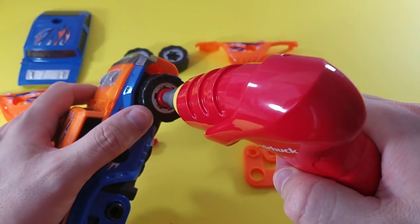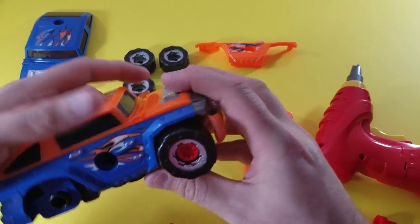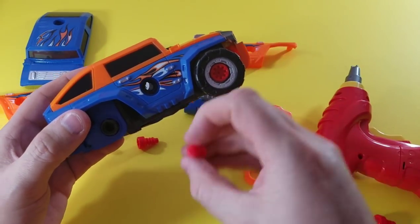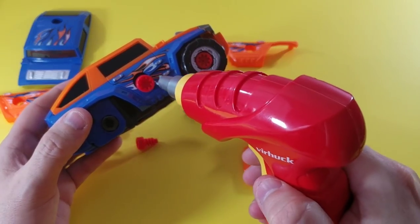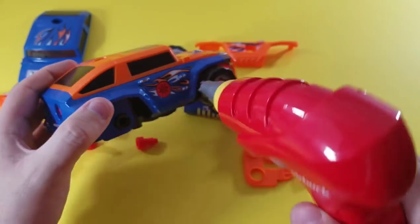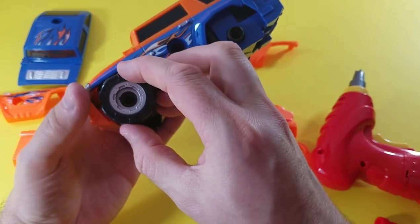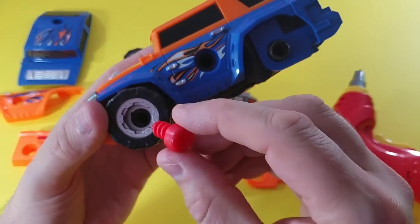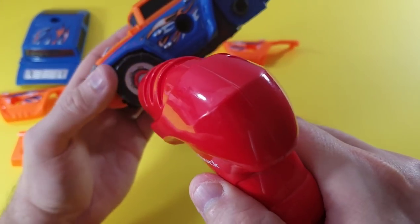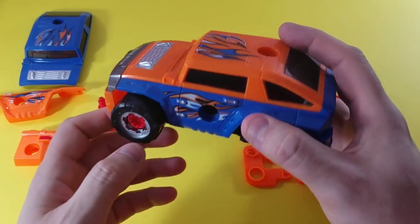Here we go. Does that roll? It's rolling perfect — awesome! We're almost there but we've got a couple more wheels to do. We've got our screw, it goes right into the hole, and then we've got to tighten that up. Does that roll? It's rolling perfect. Super excited. We're going to do the orange and blue one on this video.